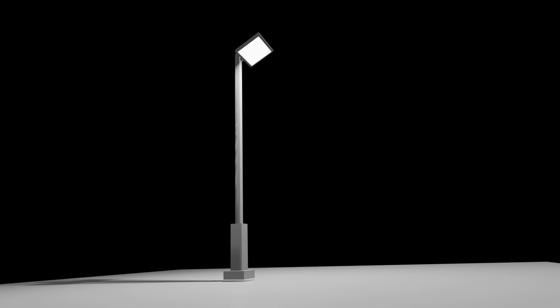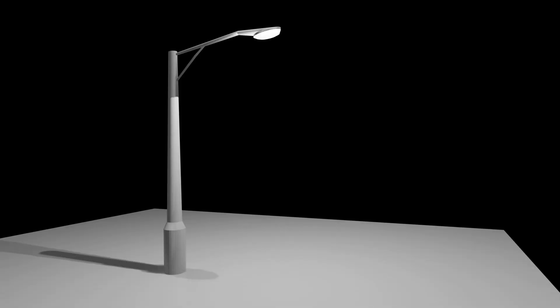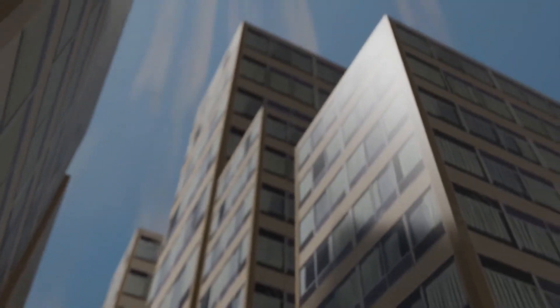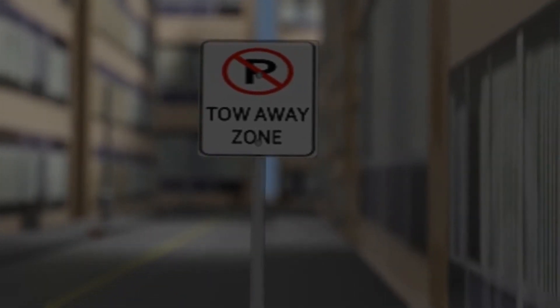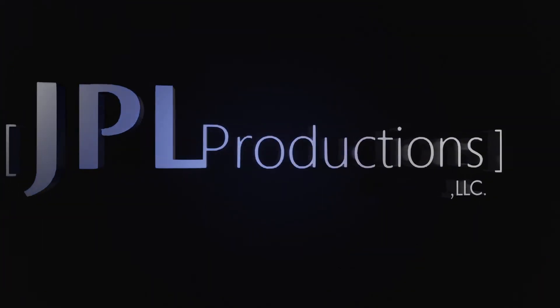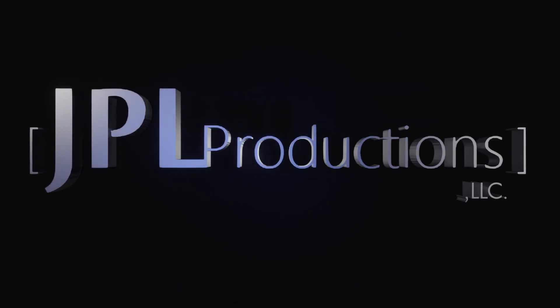Check out jplproductions.com — don't forget to subscribe if this tutorial helped you learn something. Everything you see here is free with the exception of the buildings. Let me know what you want me to show you how to build — I like to get straight to it. Thanks for watching — hit that like button and give us a thumbs up. See you later!